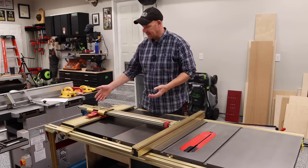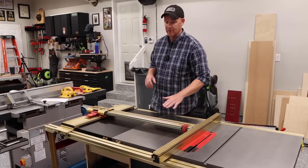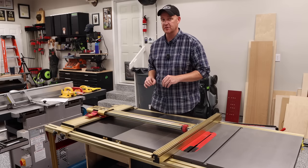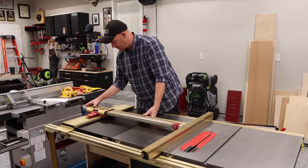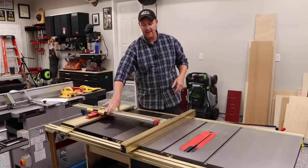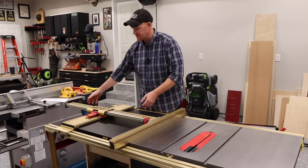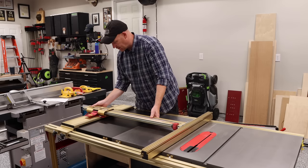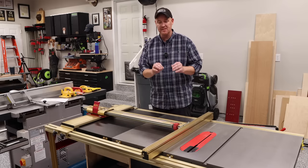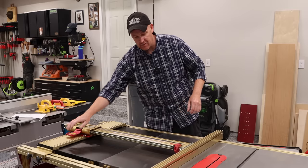There are a few things that separate this fence, and the first is repeatability. Once I get this thing zeroed — I'm going to walk you through how to zero it because that entails using the micro adjust — if I set this on five, I know it's going to be set on five. If I walk away and do something else and realize I forgot to cut two pieces at five inches, I can come back, put it on five, lock it down, and cut my pieces knowing they're going to match the others I cut at five inches.